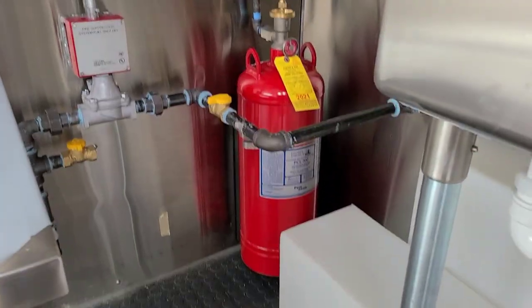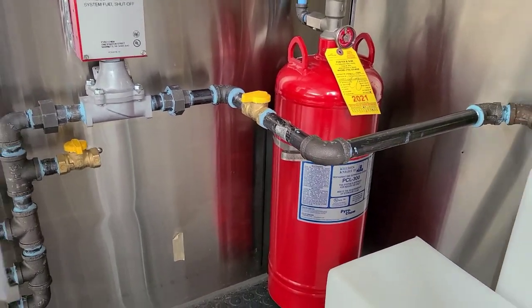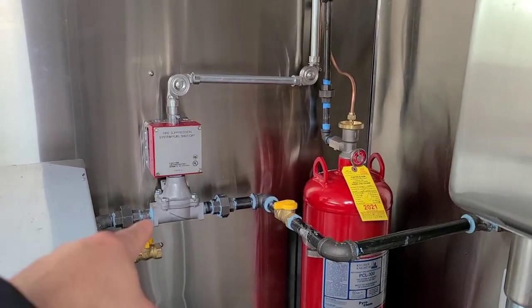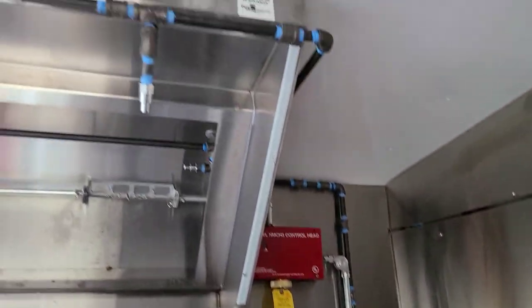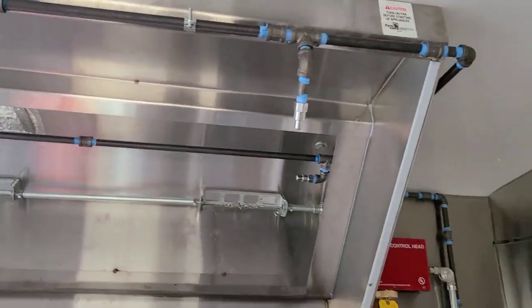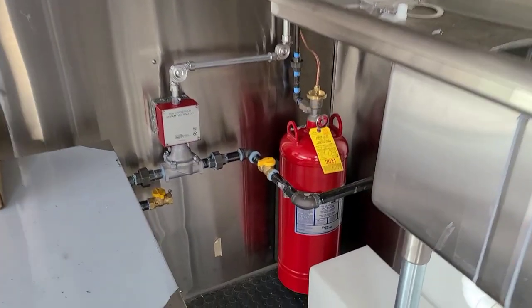Let's take a peek at how the fire suppression system in this new food truck trailer is looking and how it came up after they installed it. There's a tank right there, there's that shutoff valve — the mechanical shutoff valve — going up to your pull station, which feeds up to the control heads, which feeds up to the little sprayers right there. Let's get started on the details of how we got to this point on our food truck build.